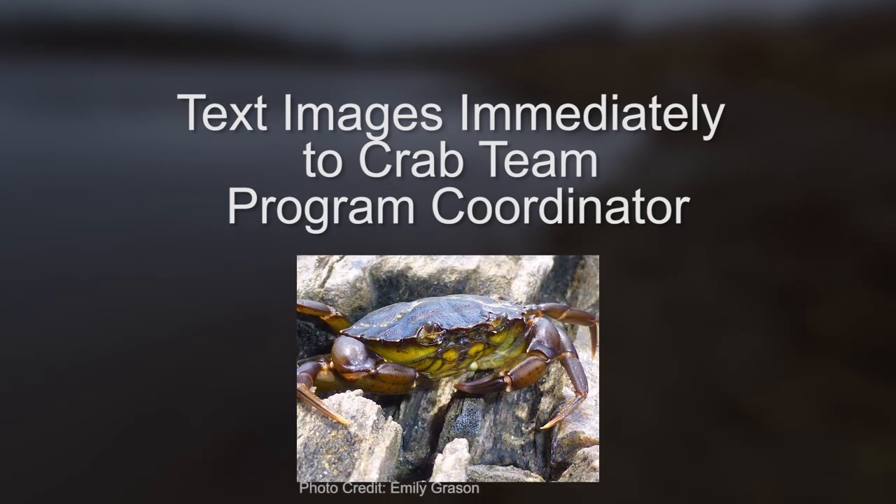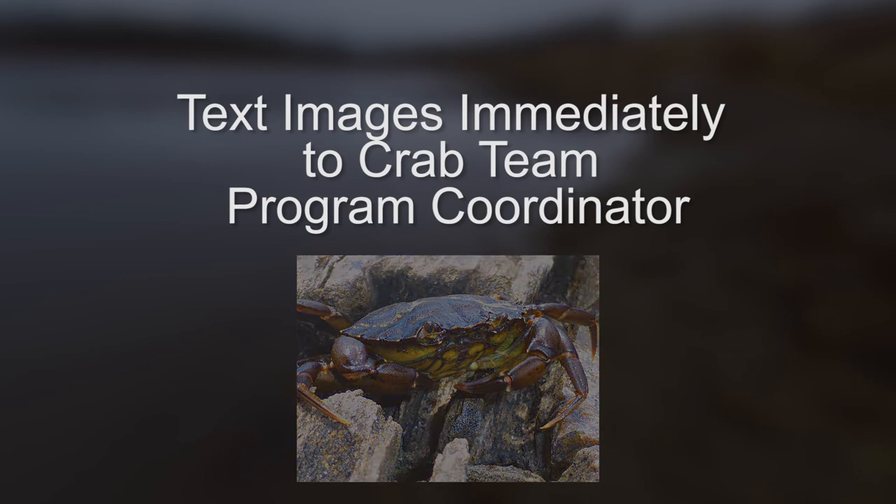Keep the crab live until we can confirm the ID — we will try to get the crab from you as soon as possible. The best way to do this is to place the crab in a bucket or cooler with some paper towels or newspaper soaked in salt water and set it in a cool, shady place under a tree or in your garage.